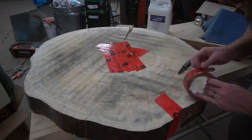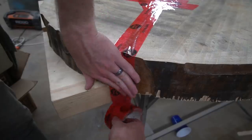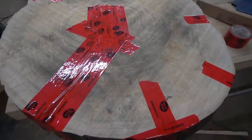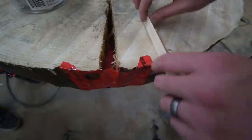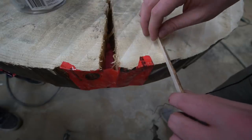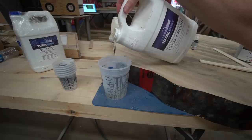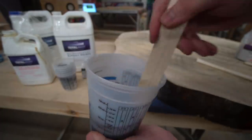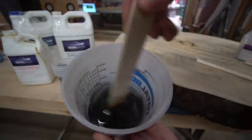After talking back and forth about a few different design ideas, we both determined we would make coffee tables out of these slabs, so basically we just need to get them flat and get all the cracks stabilized. This is a really big crack. In order to save on epoxy, you're going to break up some shims, shove them in there, and that way we'll use a lot less epoxy. We're using a black pigment so you'll never see them and we'll save some money — unless you cut through the center of the crack while finishing the edge. Mix this stuff really well, scrape the edges, and stir for the full time recommended.